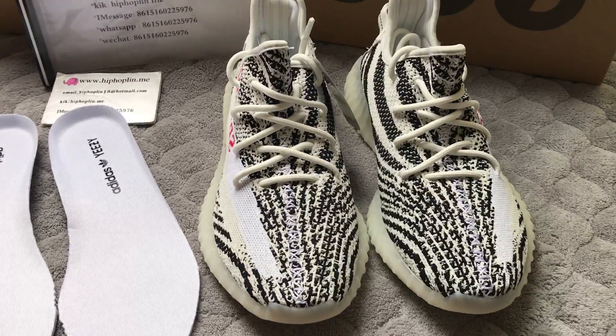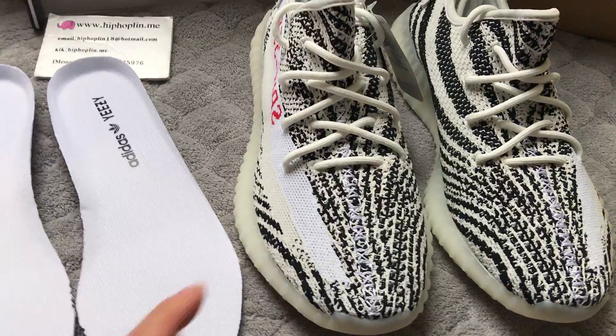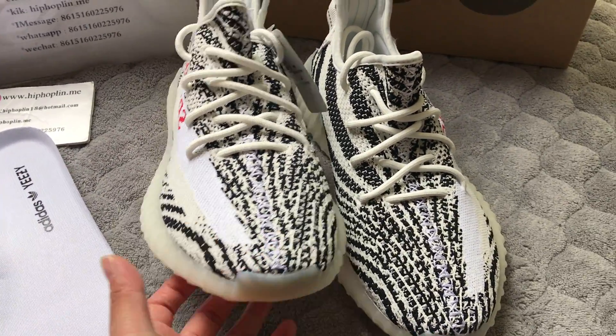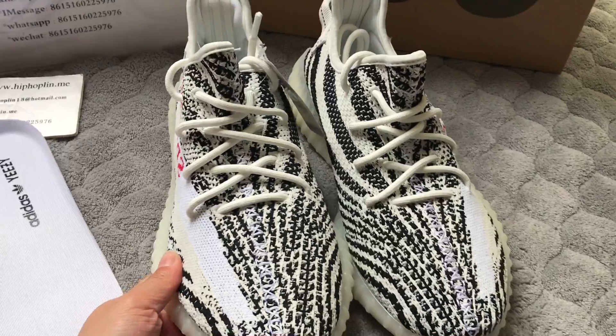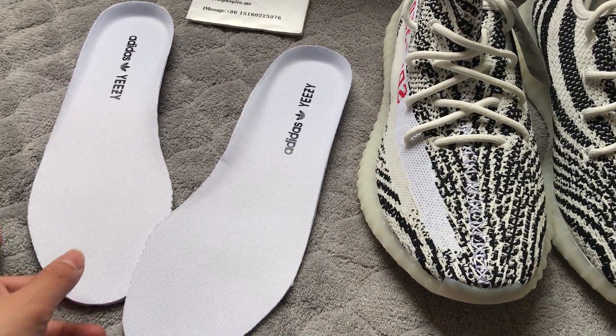This is Linda from HipHopLing.me. This is the Zebra updated pair. These low shoes can glow in the dark — I have made a glow test in another video you can check later. So here I'm going to check the shoes under the natural light.